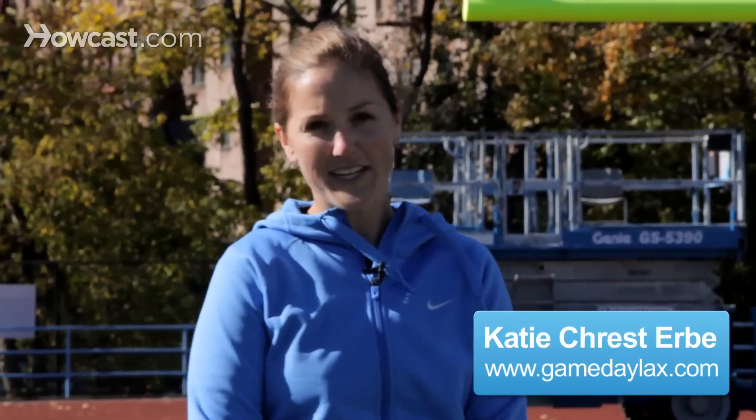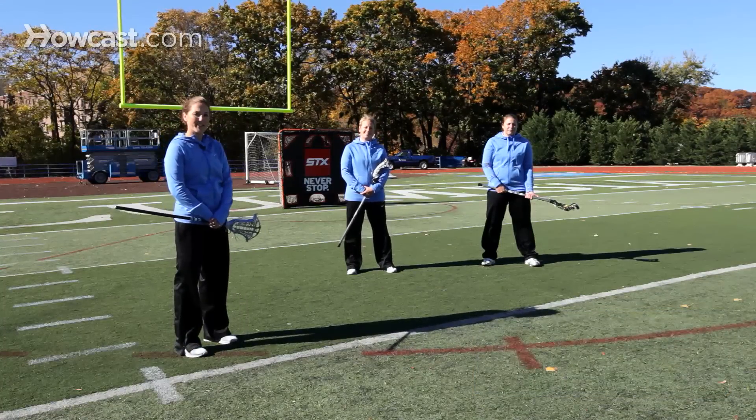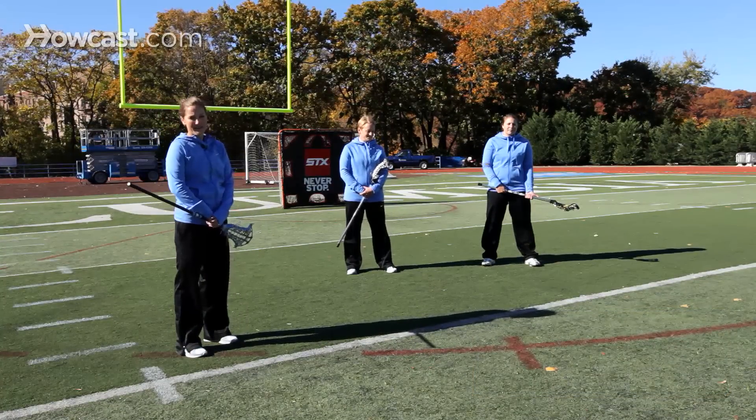Hi, my name is Katie Crest-Irby. I'm an assistant at Columbia University. I'm here with Liz Kittleman Jackson, the head coach at Columbia University, and Kaitlyn Jackson of Gameday Lacrosse.